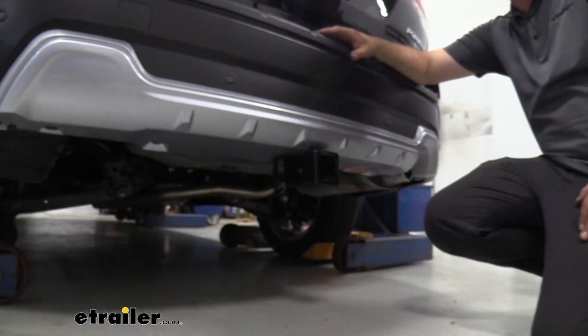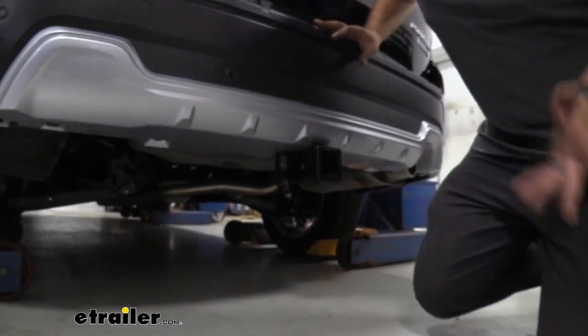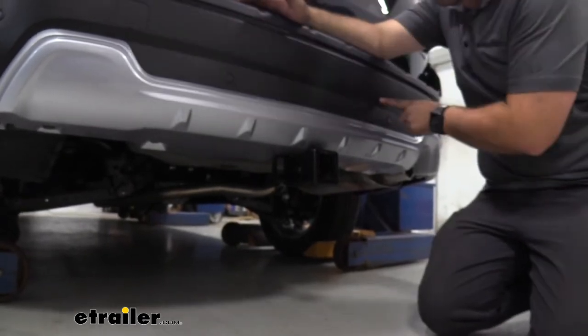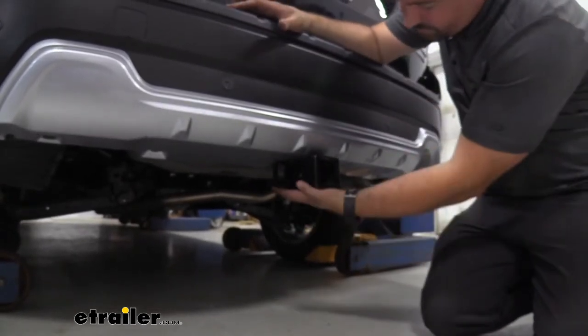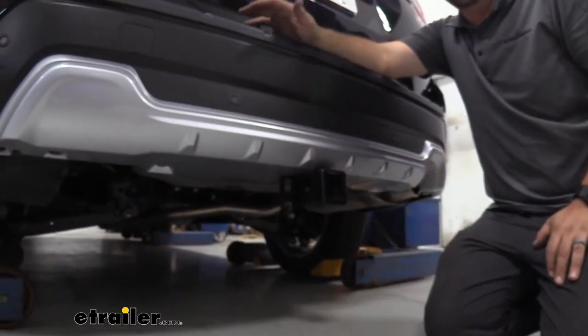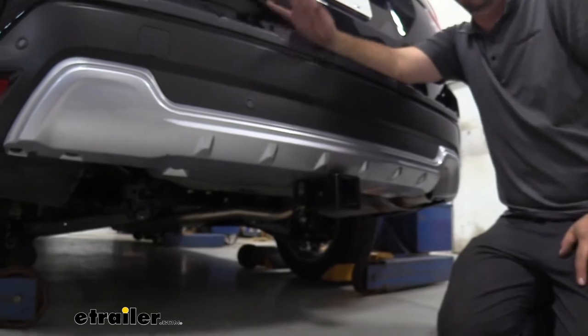This is what our hitch is going to look like when it's installed. One of the first things you may notice is that this is a hidden cross tube, so the only thing that's going to be visible is the actual receiver and the safety chain loops, giving it a really nice clean look but still getting that usability of the hitch.